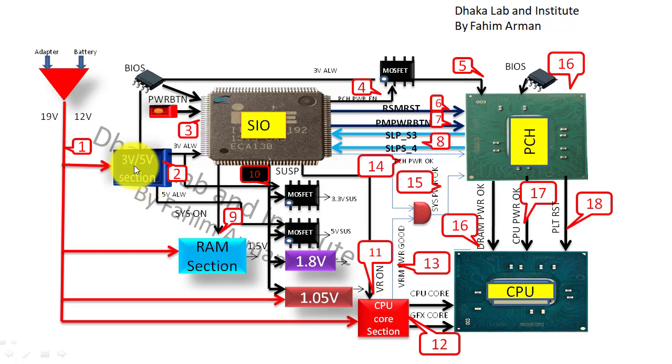Then the 3V will come on, which is very important for other parts — for the SIO, BIOS, PCH, and many other signals. The 5V is also very important for USB, audio, and many other parts including the charging section LDO.